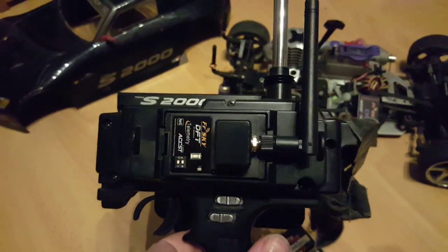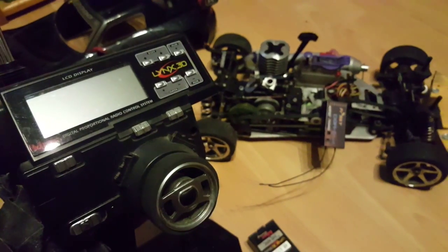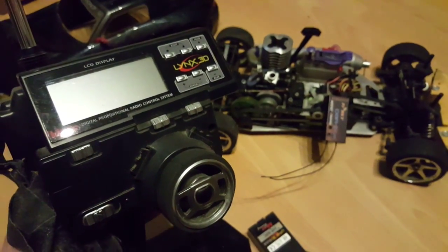Now I couldn't find much on the internet about it, anybody doing a conversion, so this is what I'll do with one of these videos. So this is a video just to show that it does work.